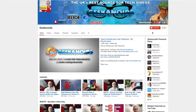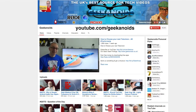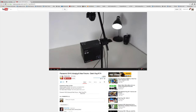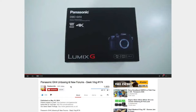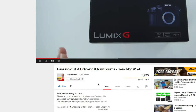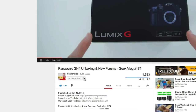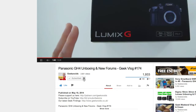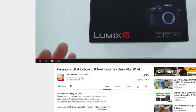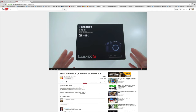If you'd like to subscribe to the channel, there are two places you can find the subscribe button. On the main channel page it's just up in the top right-hand corner. If you're on a video watch page, you'll find it just underneath the video you've been watching. Click the subscribe button, then click on the little cog icon next to the subscribed button, put a tick in the 'send me updates' box and click save. Job done! Thank you very much for watching, I'll see you next time.